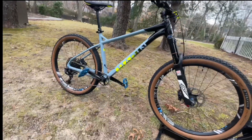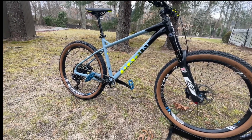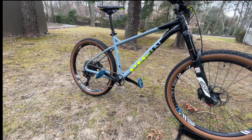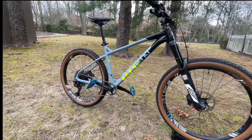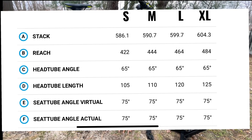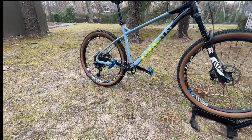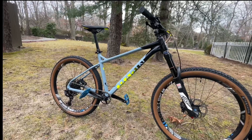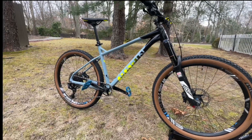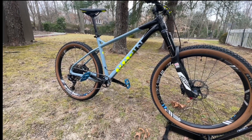It's an aluminum frame, size large. Normally I'm 5'10" and go by medium frames, but because of the seat tube angle and head tube angle, the stack is pretty short and I can ride it almost like a medium. The head tube angle is 65 degrees and seat tube angle is 75 degrees. The chainstay is 425mm and the reach is 464mm, so it's pretty short for a large.